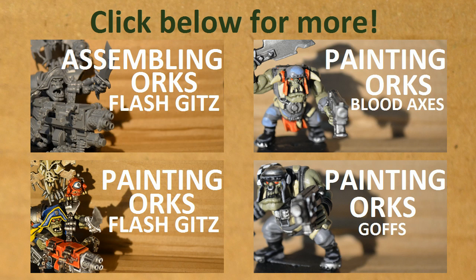If you like this video, please subscribe and click the like button, and click here for more of my Orc assembling videos and painting videos. Thanks for watching.